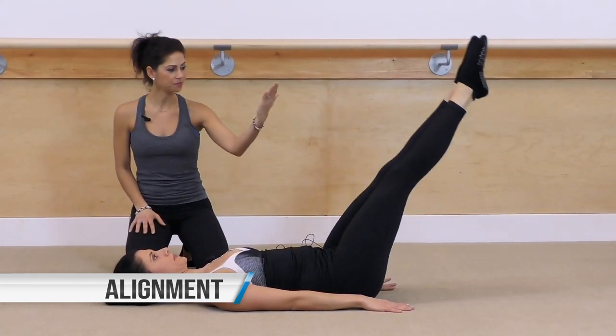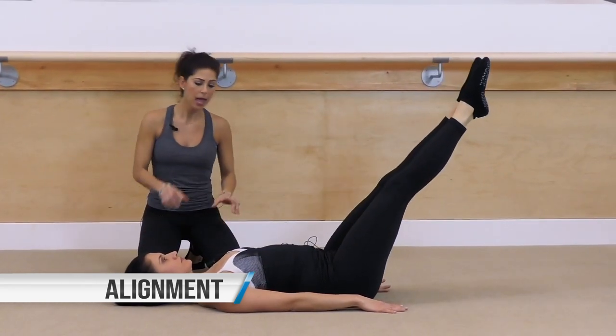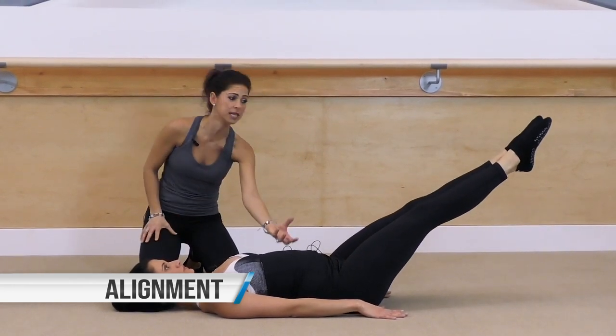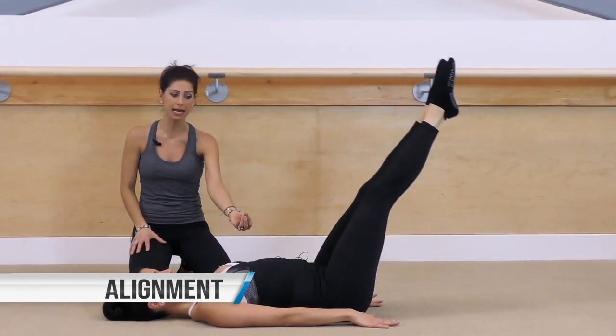Lift it back up. Now as you start to lower your legs, let your low back arch and let your ribcage pop open. When that ribcage separates, the abdominal muscles lift, the low back arches, and it is painful for the back — and you're no longer working the abdominal muscles the way they're intended.